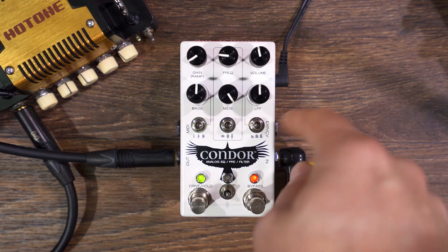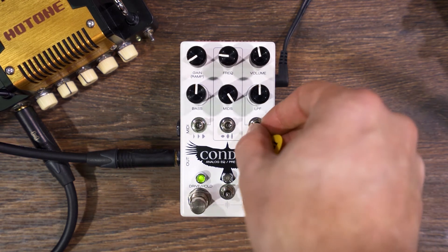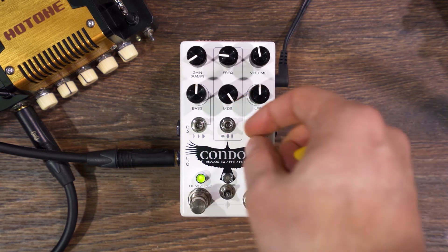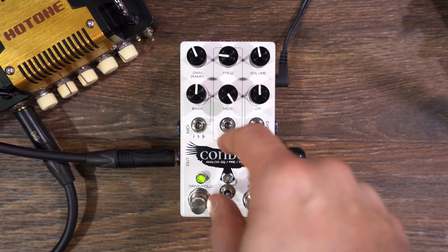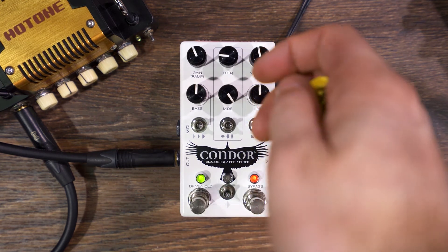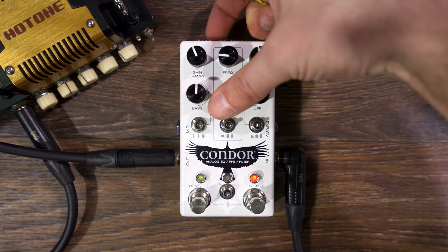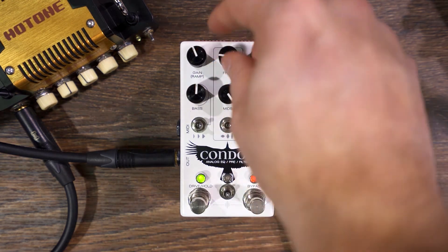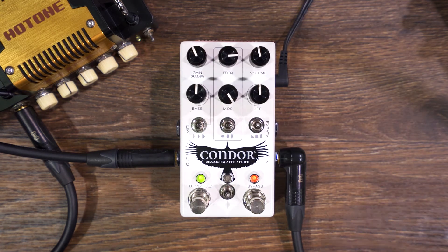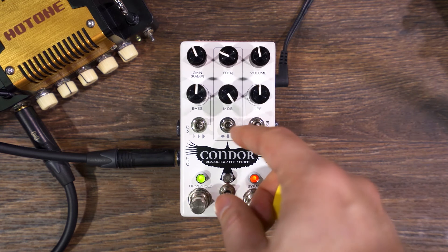If you ramp the gentle low-pass filter — this one's slightly resonant, and this one's like super resonant. This is a mids control here. I'm probably just gonna make it stop ramping now. And you can really hear this sweep. Sounds kind of cool.